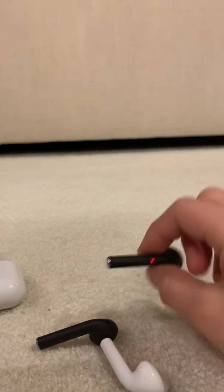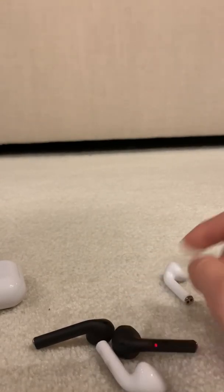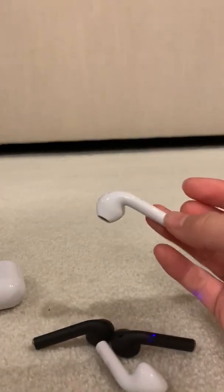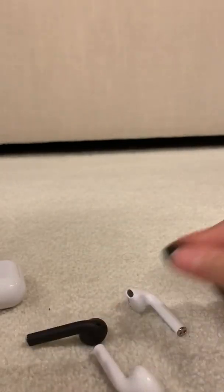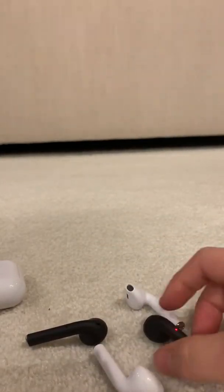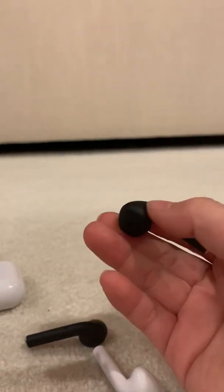When you put them in your ear, personally the i12s fit better in my ear because they're just a bit bigger and designed a bit better for my ear shape. But if AirPods fit well in your ear, then the Inpods will be good for you.